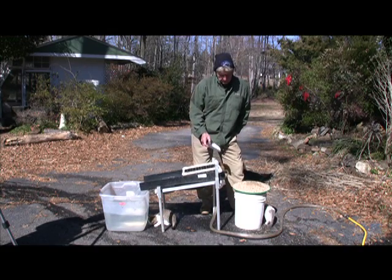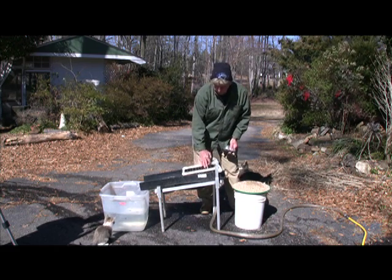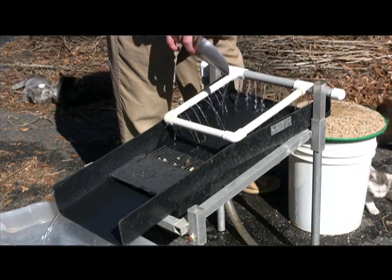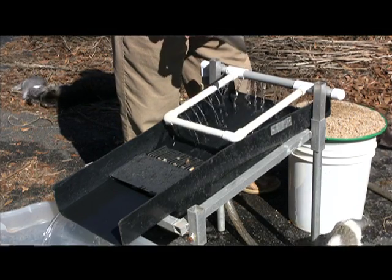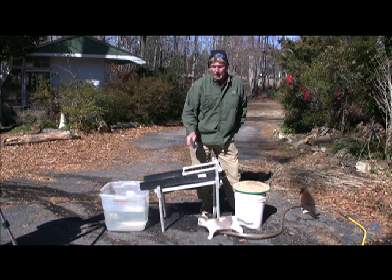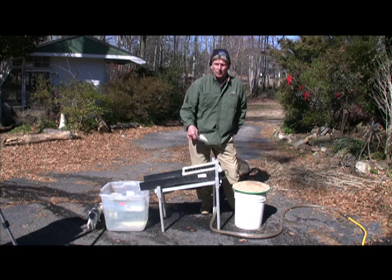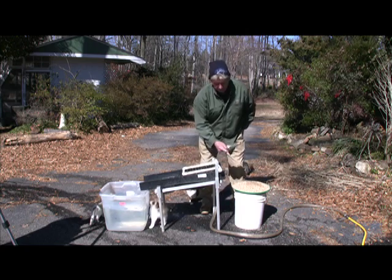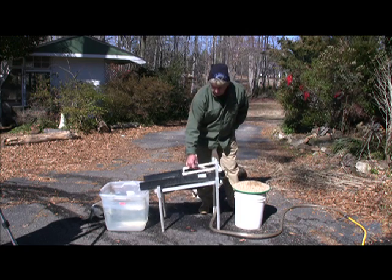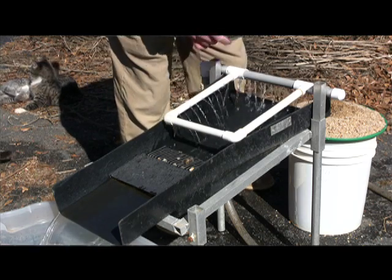We're going to show you how to process a little bit of material. Our spray bars — since we're doing this in the wintertime, some of these holes are stopped up so we don't have a good force, but it'll show you how it operates. The more pressure you have, the better it operates. Usually this is hooked up at the creek with a one and a half or two horsepower motor with a pump, or run it straight off your dredge, and you'll have plenty of pressure. With good pressure you can feed this real fast.